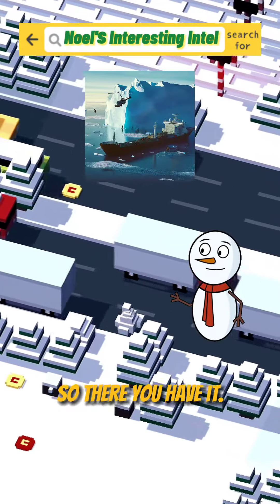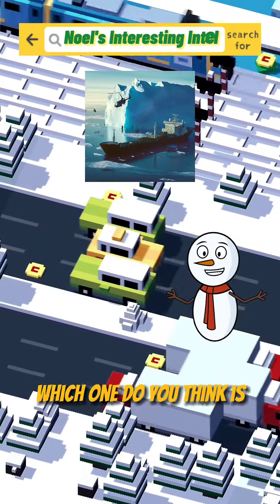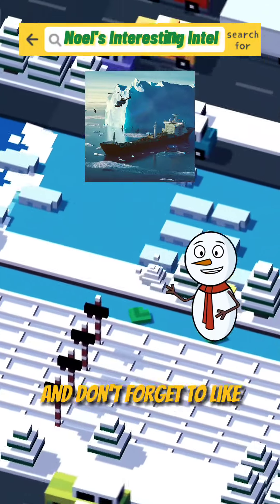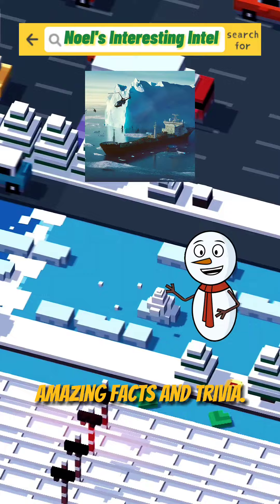So there you have it — three possible ways to move an iceberg. Which one do you think is the best? Let us know in the comments below, and don't forget to like and subscribe for more amazing facts and trivia.